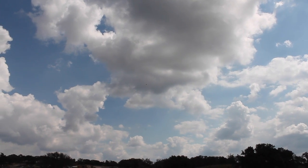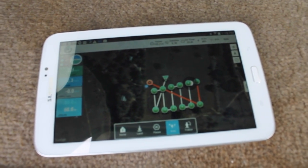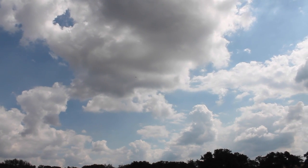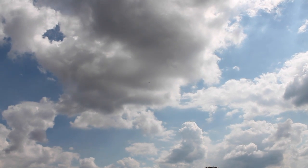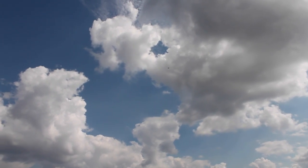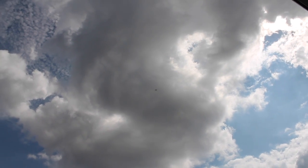We just hit waypoint number two and now it's just going to sweep across the field. Droid Planner is doing a nice job of keeping us updated on waypoints, position, and battery strength — nice and stable. CHDK should have an easy job of getting good photos on this mission. We're about at waypoint 11 out of 14.